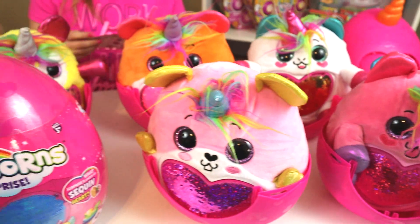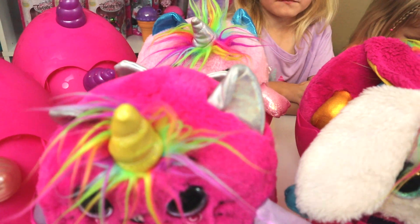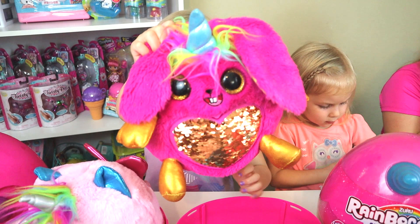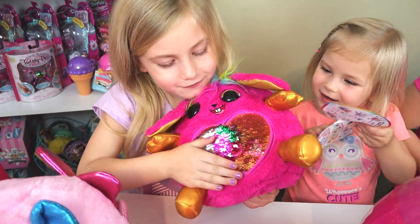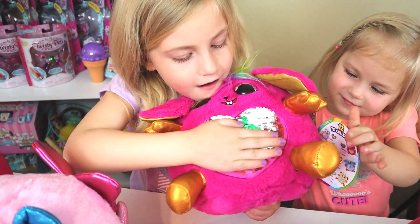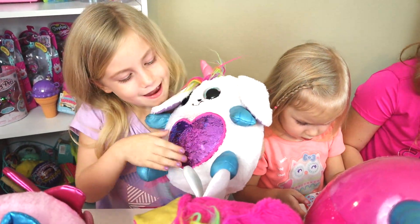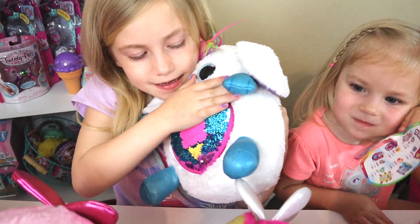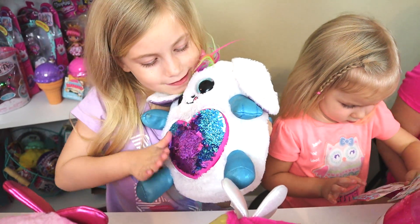Here they all are out of their eggs and we're going to real quickly go individually and tell you who they all are. This one is Hopcorn — it comes with a strawberry. And then this guy is Hippity. We opened Hippity in his own special video and he has an ice cream. So those are the two bunnies.